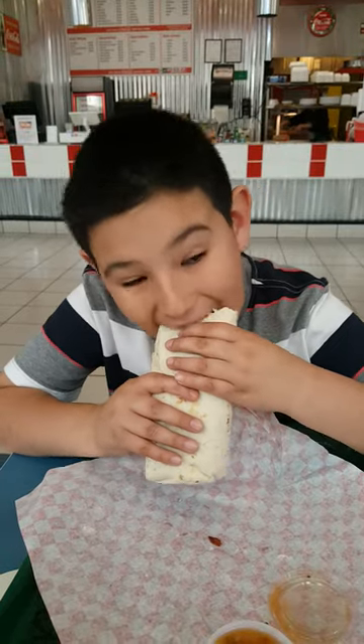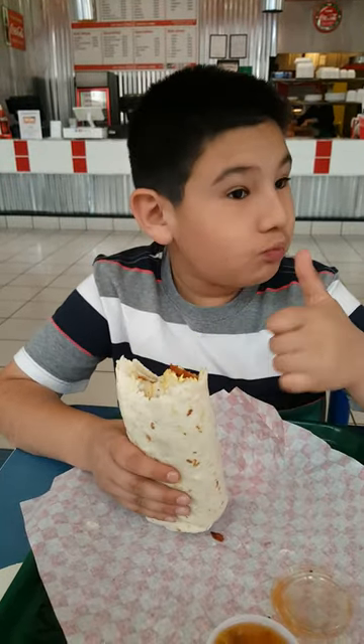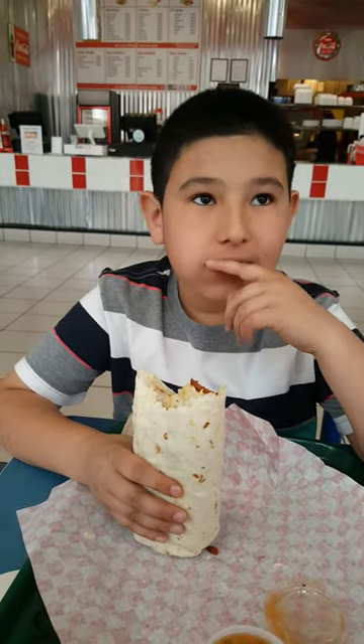Hit that like button and subscribe please. Let me tell you how it tastes. Okay, now let's taste it. It's really good.